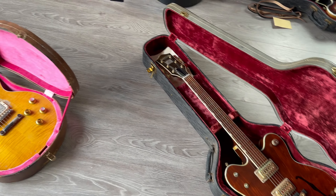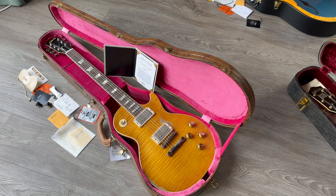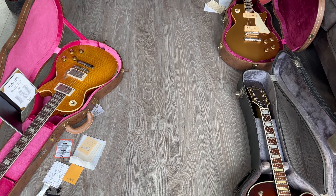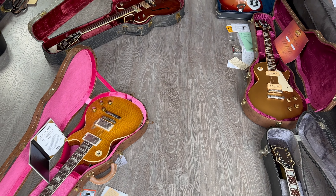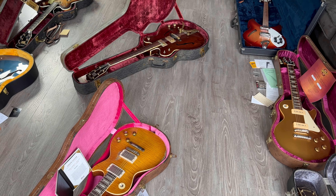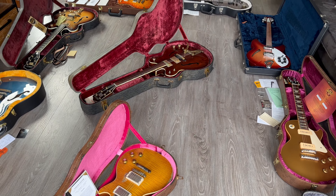Beautiful collection this week — old and new. I hope you like this week's arrivals. Please check rjvguitars.com for availability, and if you have something similar to sell or trade, please let me know — always nice to hear from you.